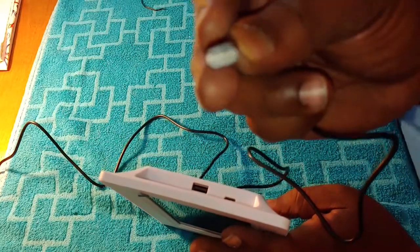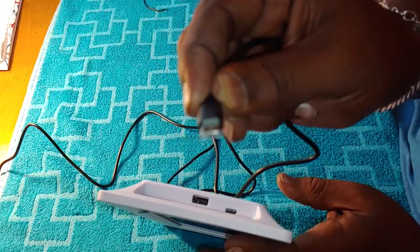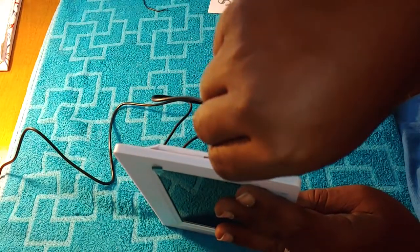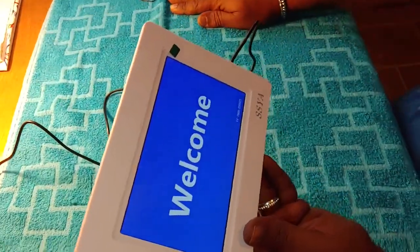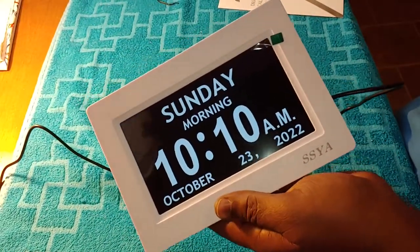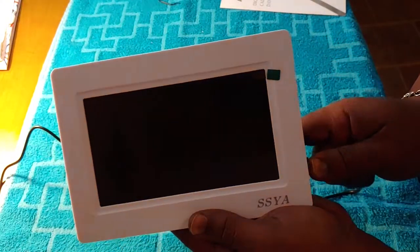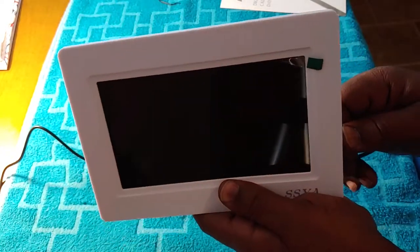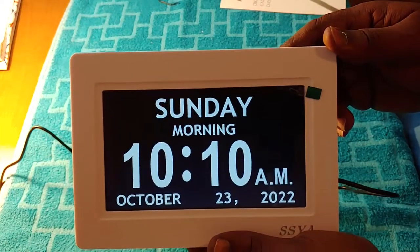I noticed it uses the same USB-C type cable that most Android phones use now. If you use iPhone, it's a different plug. So even if you have a longer cable for your cell phone, you can use it. When I plugged it in, it says 'welcome' — that is really nice. I'm going to turn the light off so you can get a better view. Let me unplug it and plug it back up so you can see — and it says 'welcome.' I like that, that's really nice.